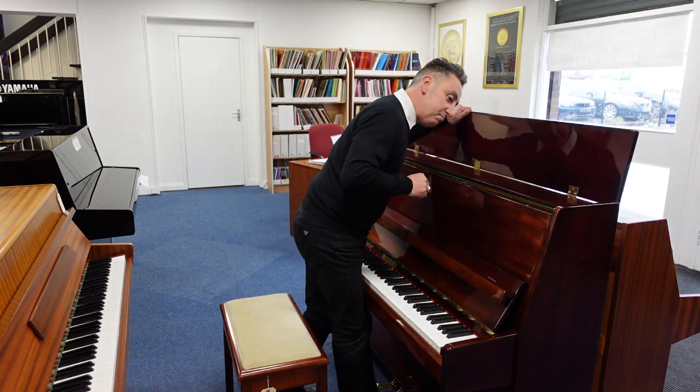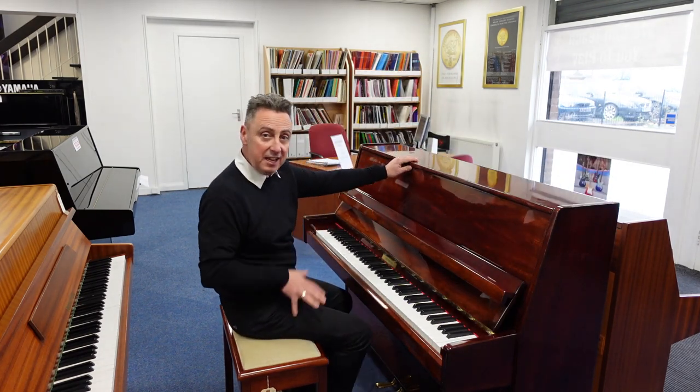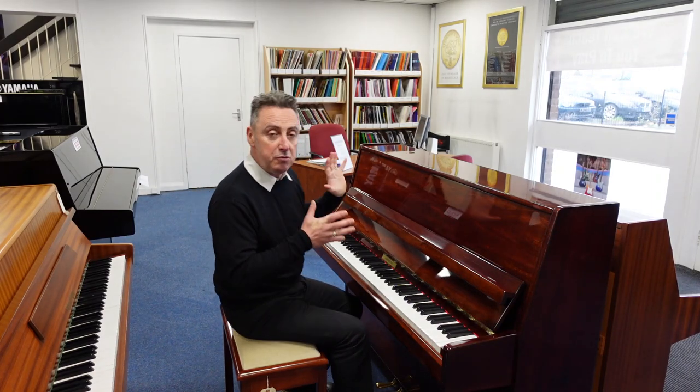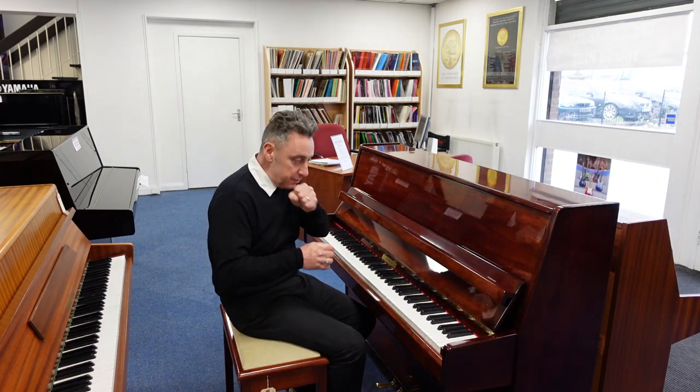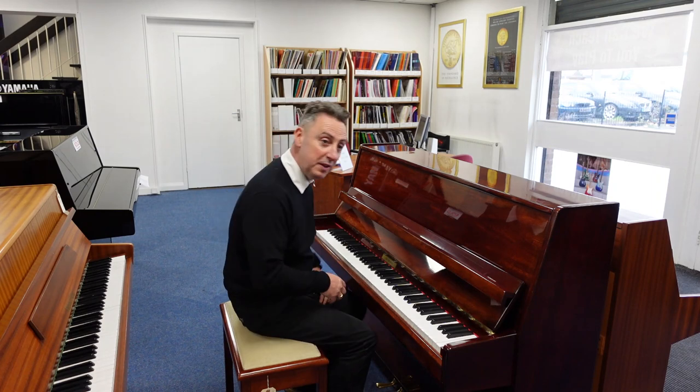Inside it's nice and tidy, nice and clean — doesn't look played. I've put loads of pictures on our website and it'll be tuned and checked before it's sent out. We'll deliver to any UK mainland address to the ground floor within the price as well.